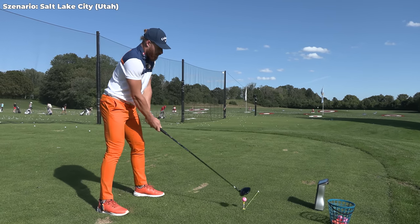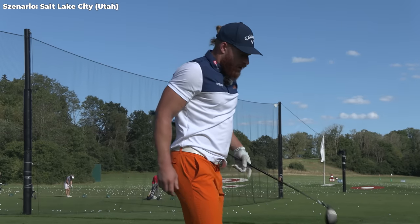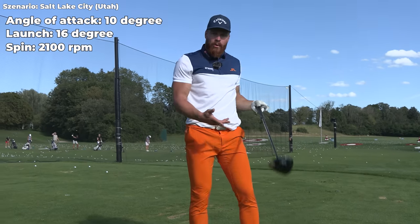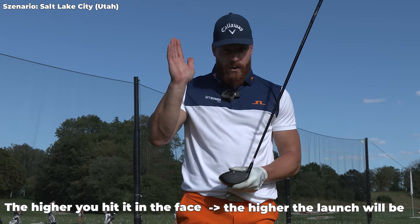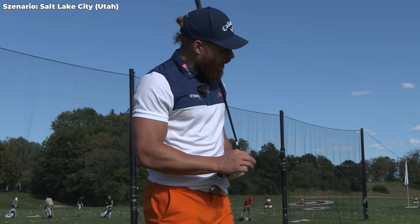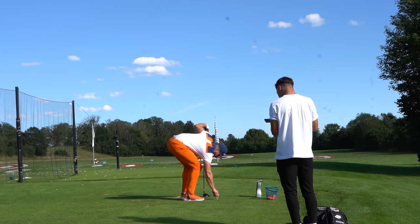What I'm looking for for Utah is 15-plus launch and 2500-plus spin. We got a 10 angle of attack, 16 launch, and 2100 spin — we can get that up a little bit. I hit that a little high in the face and a bit toe-y. The higher I hit it in the face the higher the launch is going to be based on bulge and roll, but also the lower the spin will be because of the vertical gear effect. A perfect strike in the middle would have probably resulted in 14.5 launch and about 2600-2700 spin — still pretty okay for Utah.